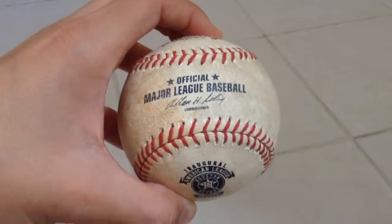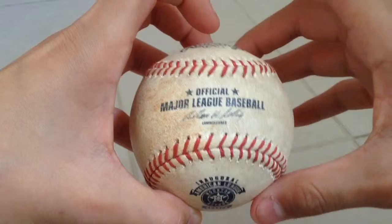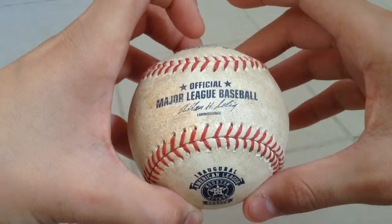Hey guys, here in our video. As you can see, I have a piece of memorabilia from the MLB, so Major League Baseball. This is just a ball.